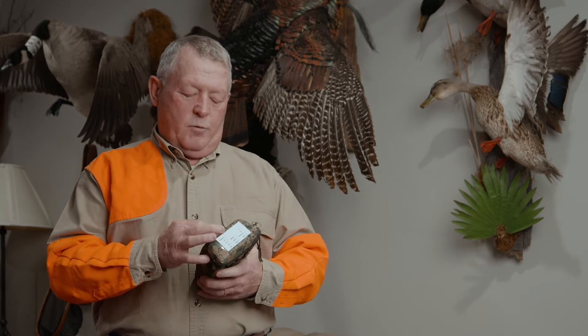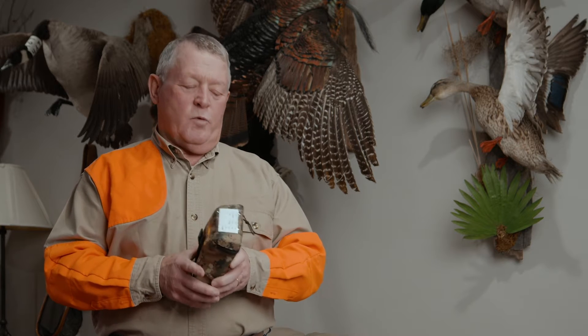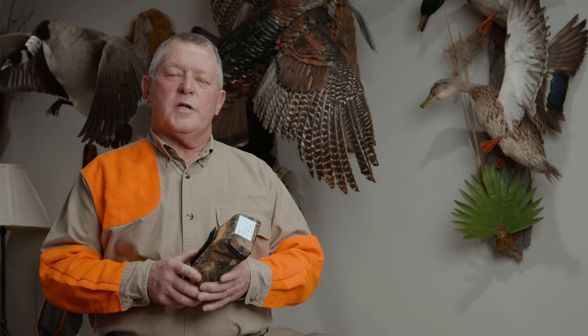I want to tell you that I've been a hunter my entire lifetime. The reason that I invented the ShotPak was to actually find a better way to hold, dispense, and store shotgun shells. Today I want to talk to you about some of the features and benefits of the ShotPak.